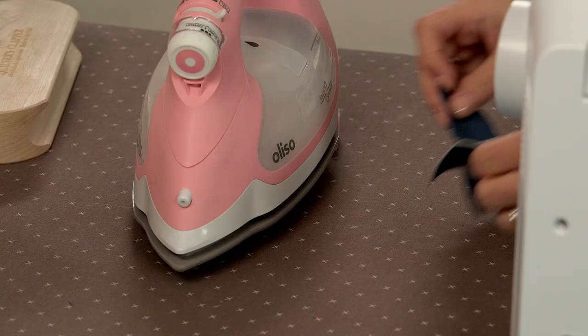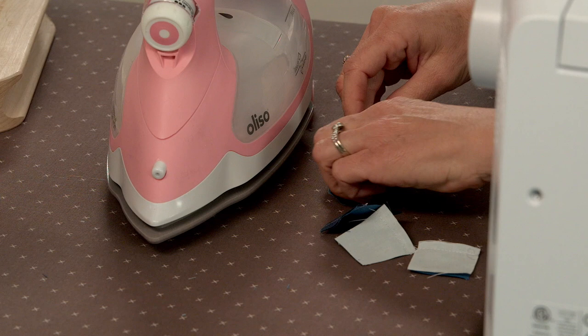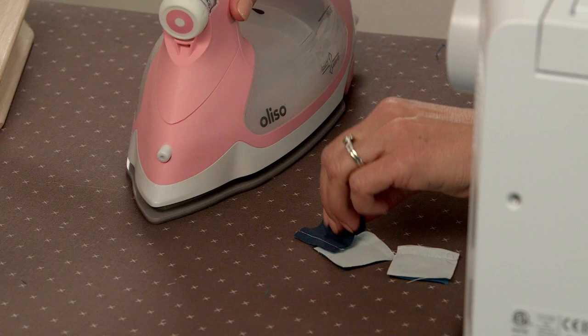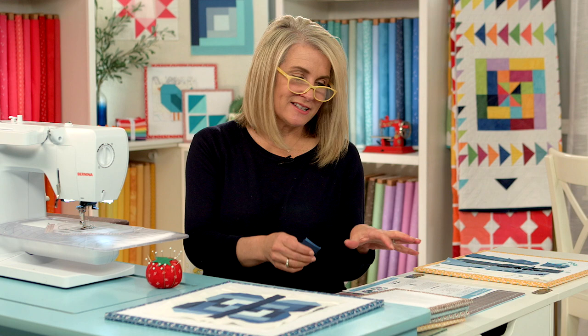I'm going to take it directly to my pressing station. Just clip my threads in between, open them up, and press to the dark side. Now that all these units are pressed, it's time to organize them.